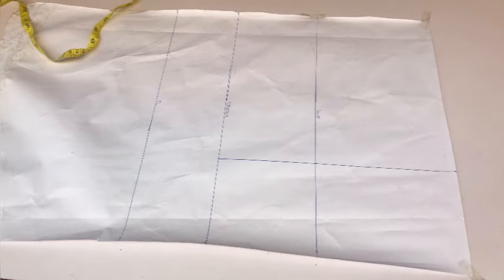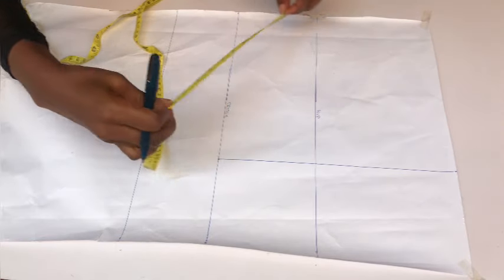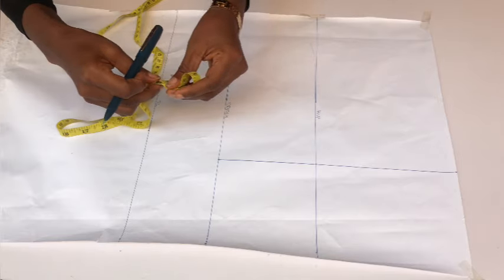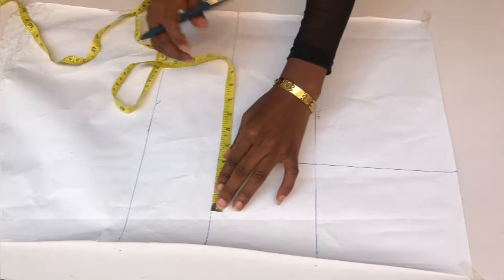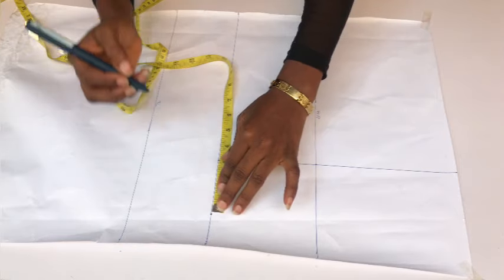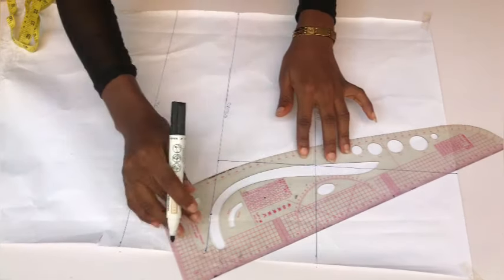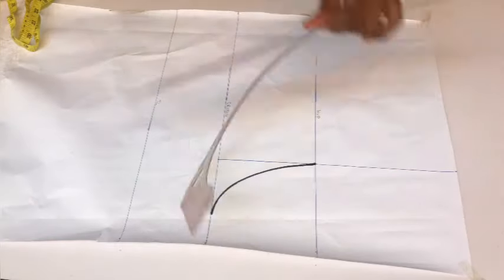Place your hip circumference divided by four plus one inch on your waistline, crotch line, and hip line. Next, I'll get my crotch extension line by placing my tape on the crotch line and dividing that measurement by four. Dividing the 11 inches gave me about two and a quarter, so I approximated it to three inches, placing that dot after the straight line. Then I connected from the hip point on the hip line to meet the three-inch dot — that's our crotch extension line.